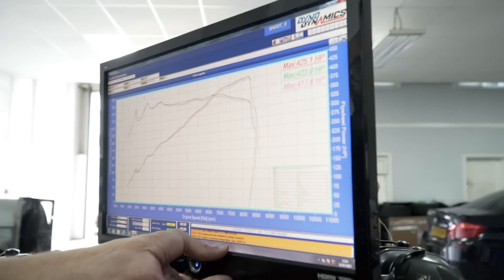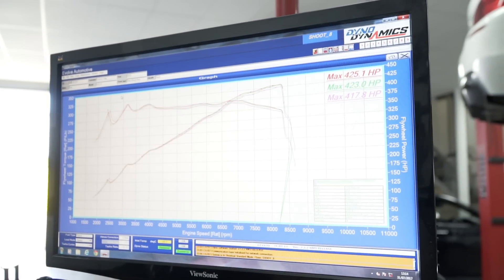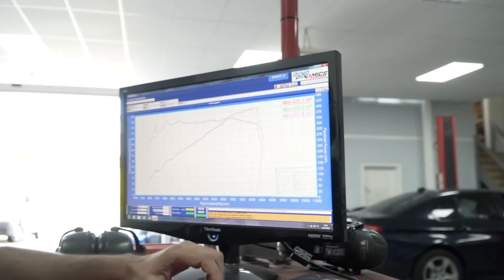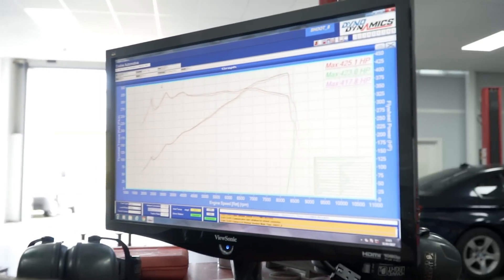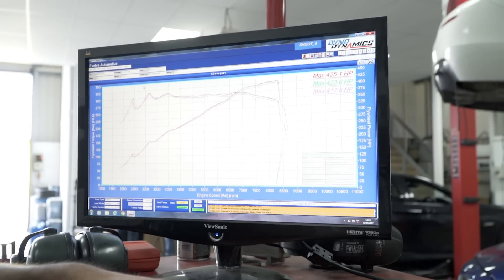So we've just dynoed the car. The first run it made 417, the next run 423, and the third run 425. We've found that the E92 M3 on the dyno does do that because the car is not able to hit its ignition targets on the first run, so the ECU tries to hit the targets and keeps pushing the ignition advance forward. So we've got our baseline now — this car is completely stock — and we'll put the Eventuri on and see the difference it makes.